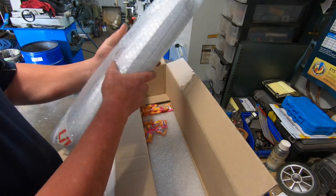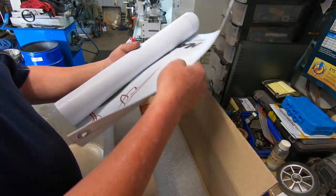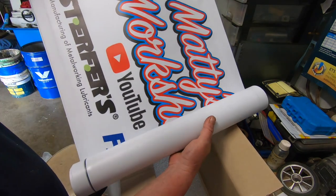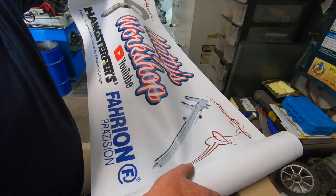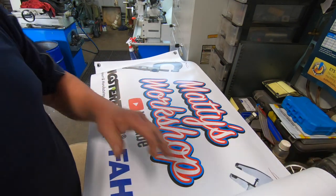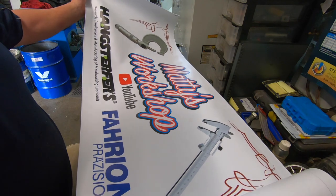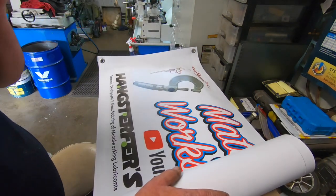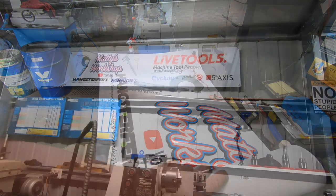That's a banner! You're joking — check that out! I haven't got long enough arms to hold it up. I'll have to set this up somewhere else so I can show you. Wow, how cool is this! That is absolutely fantastic. I'll get this unrolled and hang it up so I can show you. It's fairly long. Okay, I'll be back — how cool is that!